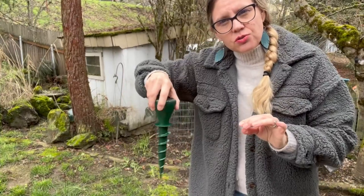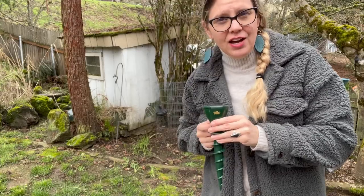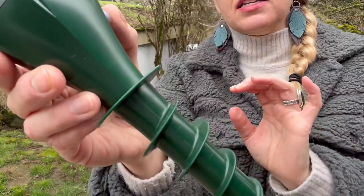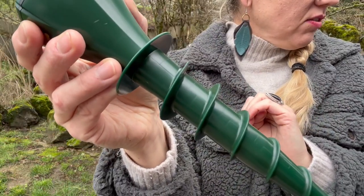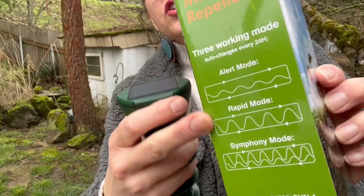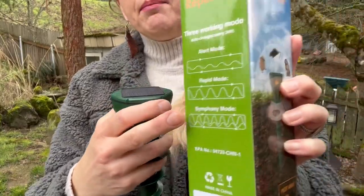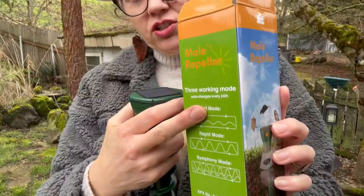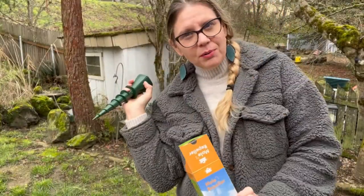You can see the solar panel on the top and then the design. This just screws right into the ground. I'm going to demonstrate that and then show you how to turn it on. I'm just going to click it here so you can hear that it emits a wave sound. There are three different modes: alert mode, rapid mode, and symphony mode. These auto-change every 24 hours.